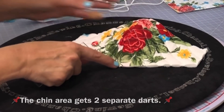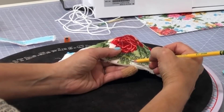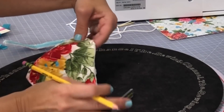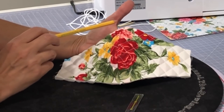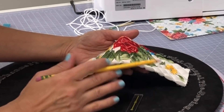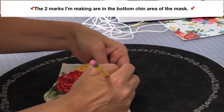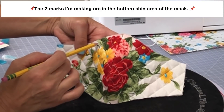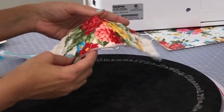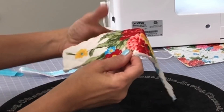The next step — find the center, then measure one and a half inches from that center point and mark it with your pencil. This is the bottom of the mask. Since the top and the bottom are both the same measurements, you won't have to worry about which is which. Then go one and a half inches over the other way. So you have a mark here and a mark right here — exactly one and a half inches from that center point on each side.